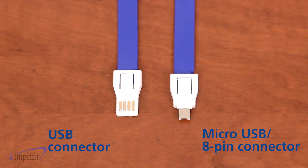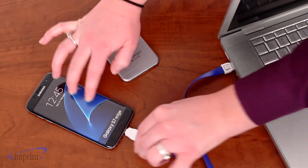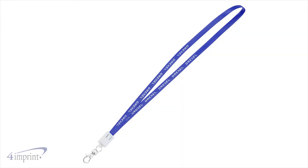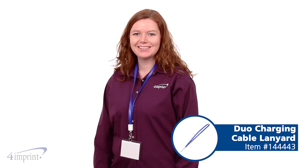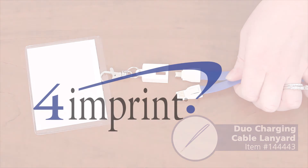The cable features a duo connector so it can charge both a variety of Apple and Android devices. Your price even includes your one color imprint on the lanyard. Personalize your promotion with the Duo charging cable lanyard from 4imprint.